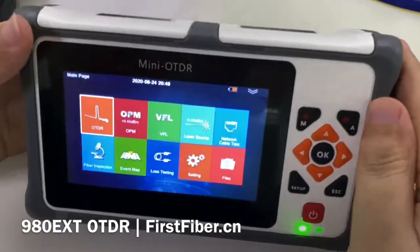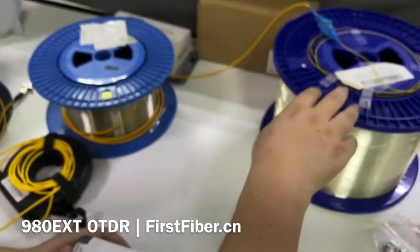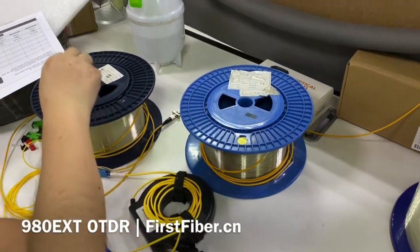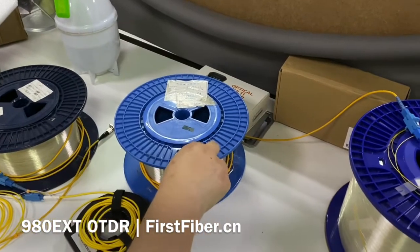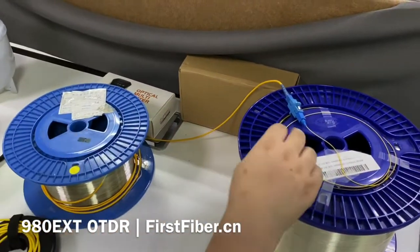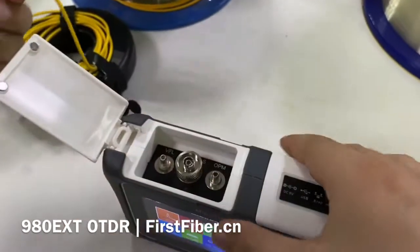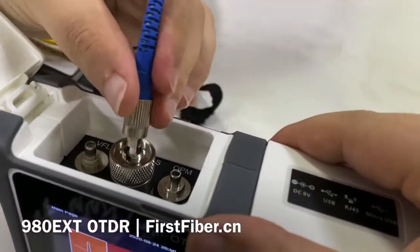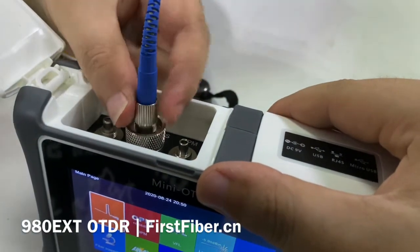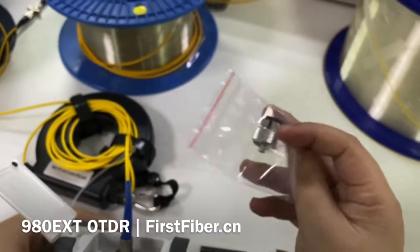Now let's focus on the demo unit. The first function is OTDR. I have already prepared four fiber reels: the first one is 1 km, the second is 2 km, the third is 1 km, and the last one is 40 km. I have linked them together with three adapters. Now let's plug the FC connector to the FC port on the OTDR.